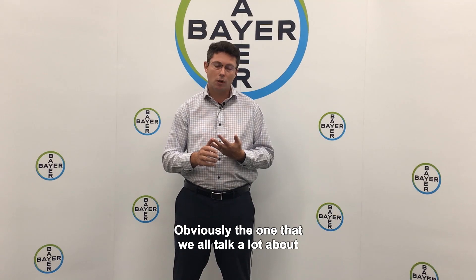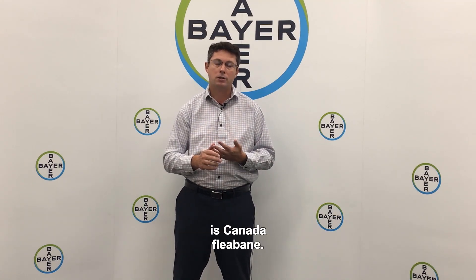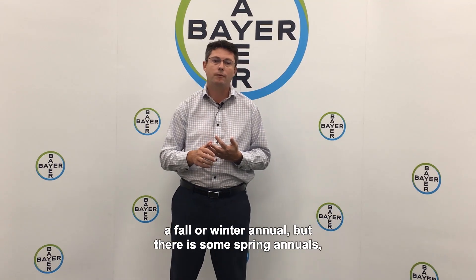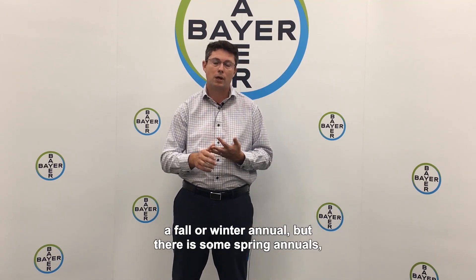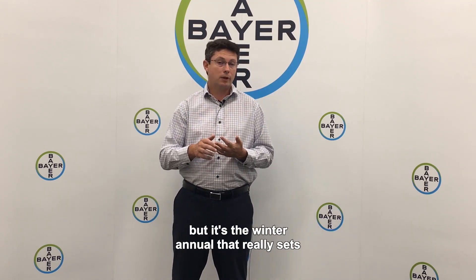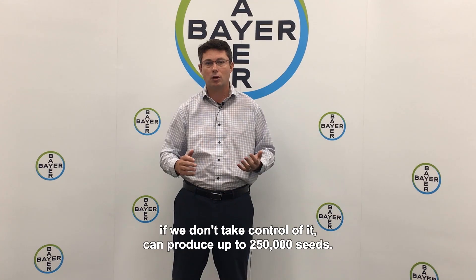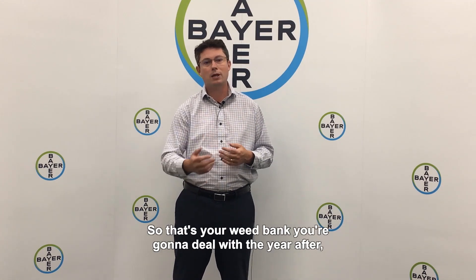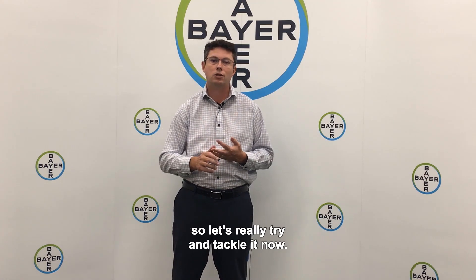Obviously the one we all talk a lot about in eastern Canada is Canada fleabane. It's predominantly a fall or winter annual, though there are some spring annuals. But it's the winter annual that really sets the number of seeds. A 1.5-metre plant of Canada fleabane, if we don't take control of it, can produce up to 250,000 seeds. So that's your weed bank you're going to deal with the year after — let's really try and tackle it now.